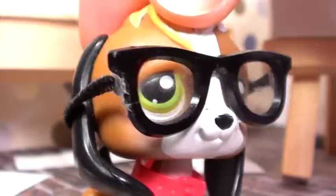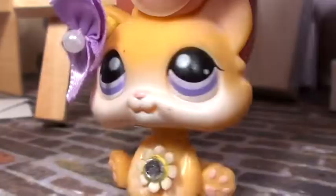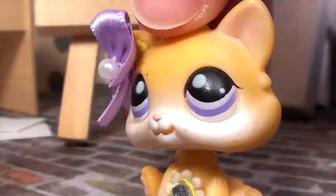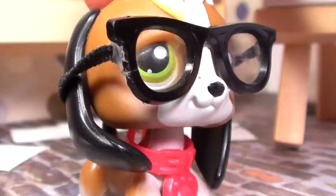Buttercup, do you know what — whatcha doing? I'm filming a video. Oh, that's cool. What about? I don't really know yet. Oh, well, cool. Carry on.